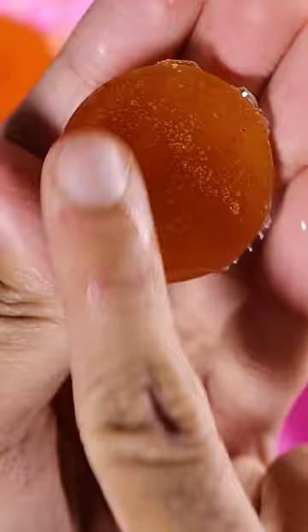Add a piece of fresh mango and after 30 minutes, pop one half out, combine it with the other half, and that's it. Enjoy.